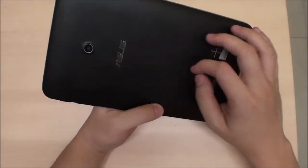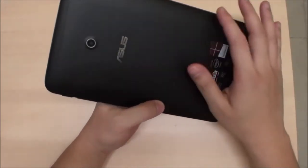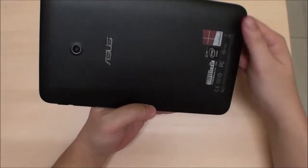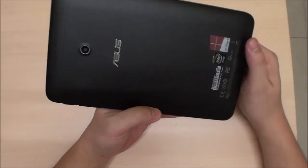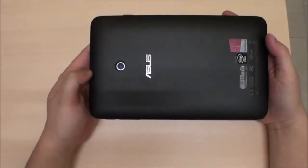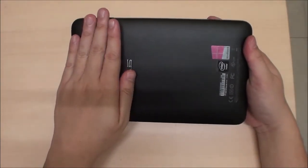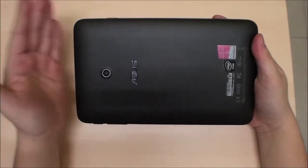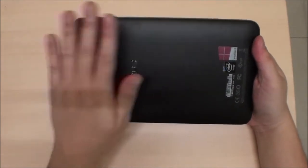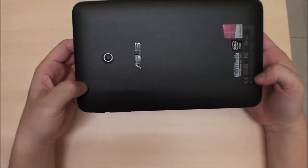At the bottom is where the pen is stored, so the shell feels a bit hollow there and creaks a little. The processor seems to be on this part of the tablet, so when you're watching videos, playing games, or doing anything CPU-intensive, this is the part that gets hot. These two lines here are the speakers.